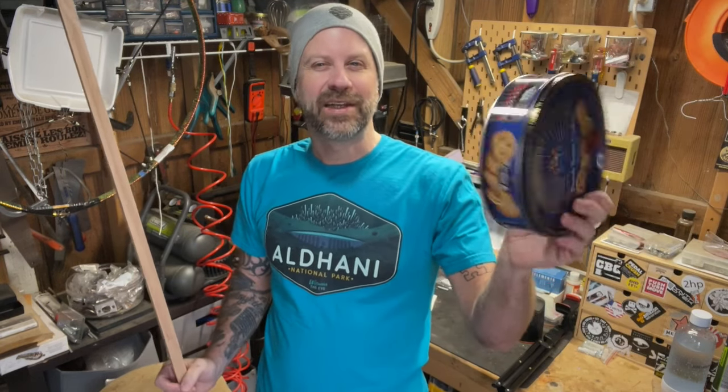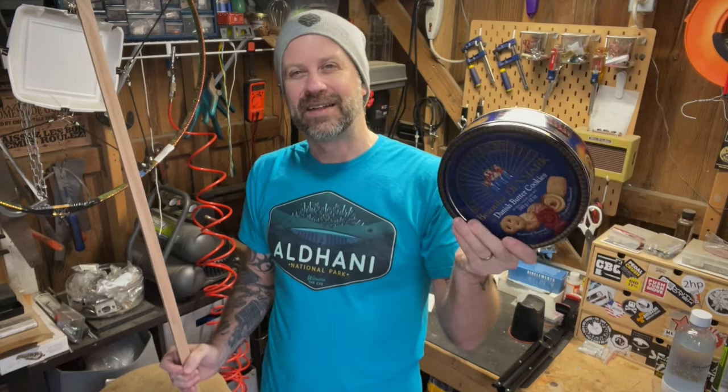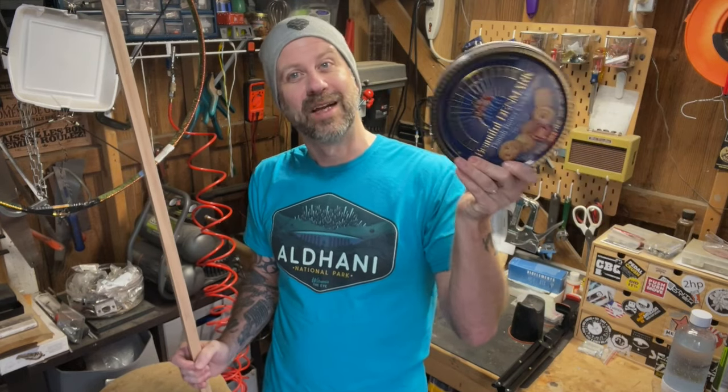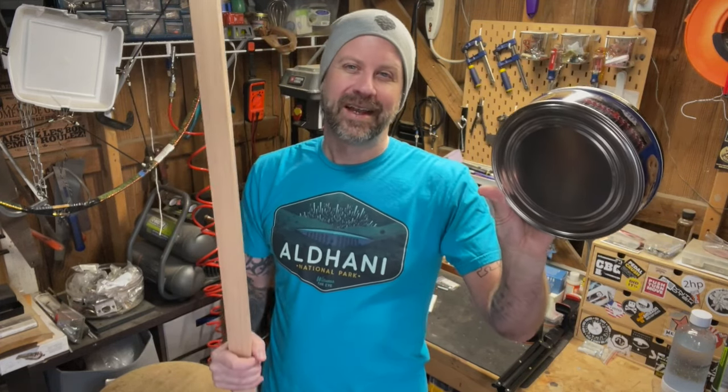Well, howdy folks. Welcome back to the workshop. Time for another DIY video today. You know, around the holidays it seems like we all get one of these — a tin of cookies. Maybe it'll be one like this or a holiday-themed one, but you all end up with an empty cookie tin. I thought to myself, I should make a banjo out of that just for fun. And then I thought I should make a video so you can make a banjo just for fun. So today we're going to make a banjo out of a cookie tin and a plank of wood.